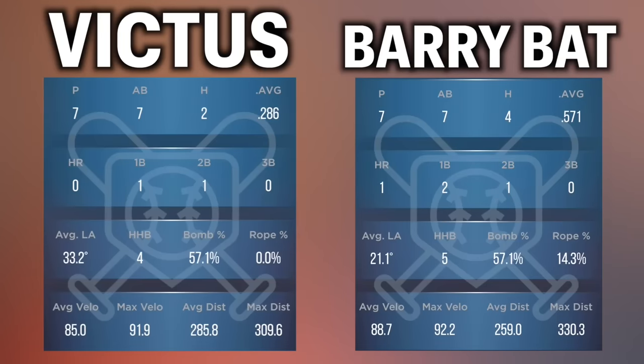With the seven Barry Bonds bat swings, we went four for seven. Average velocity 88.7 — 2.7 higher than the Victus. Max velo 92.2 — barely above the Victus. Average distance was actually shorter: 259 feet — way shorter than the Victus. But the max distance was 330.3 feet. That ball literally hit the top of the wall — we freaking did it! I hit a home run with Barry Bonds' bat! Barely a home run, but we're counting it.